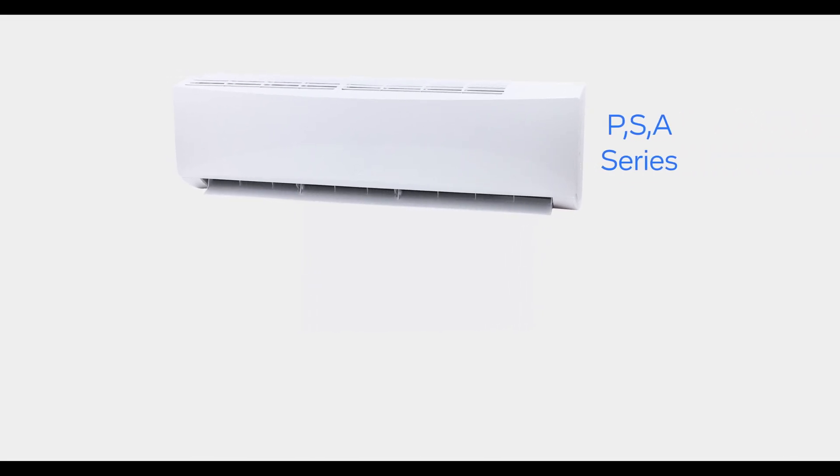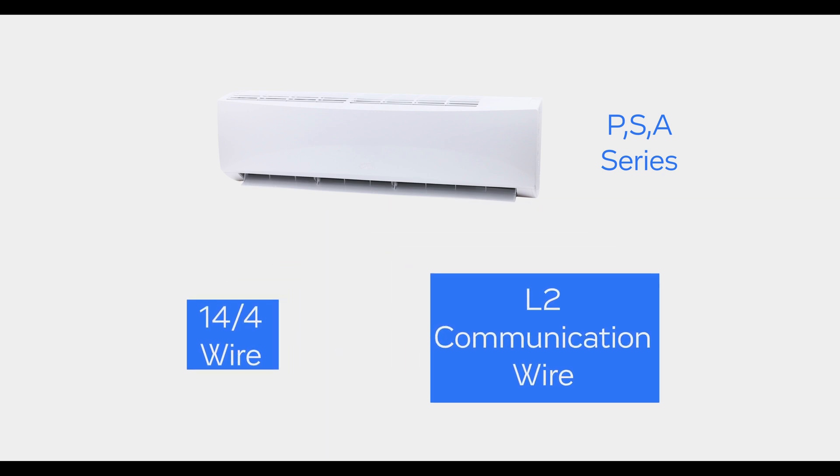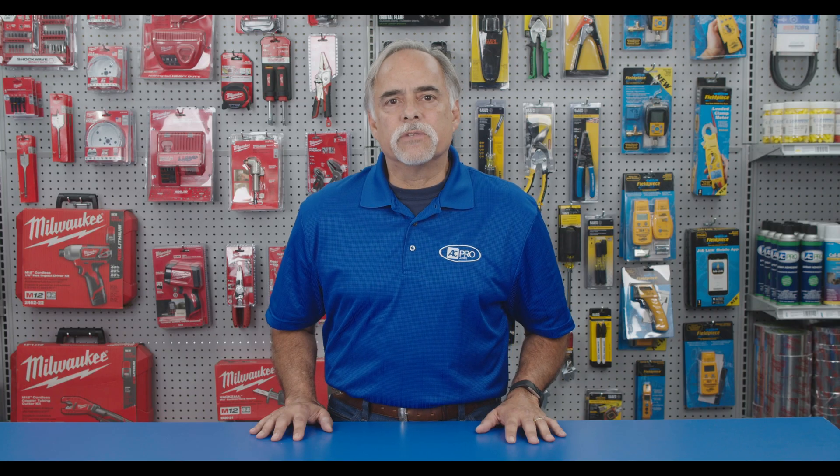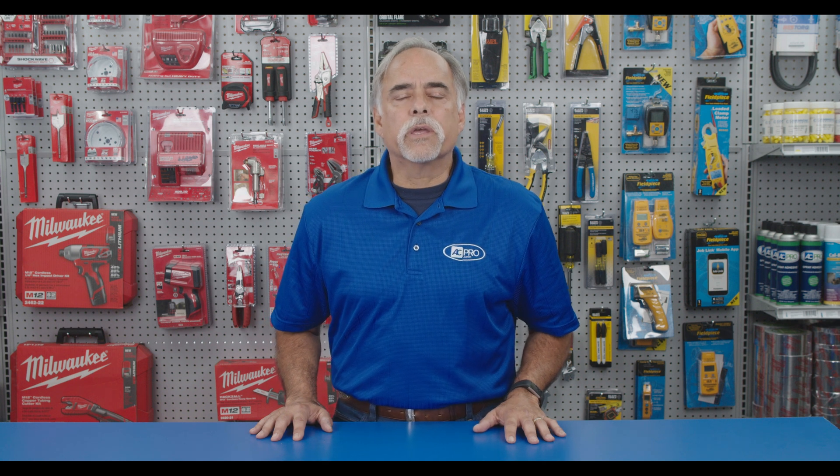A high wall residential mini-split system requires a 14-4 stranded wire. The L2 terminal is a communication wire and should not be spliced or cut for any reason. The most common cause for E6 error is breaking the communication wire when installing a condensate pump.